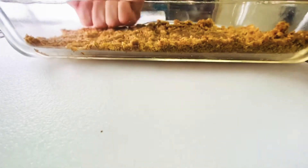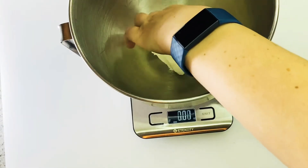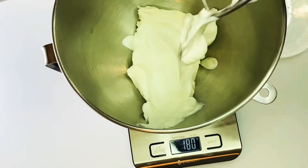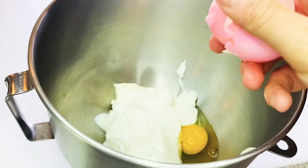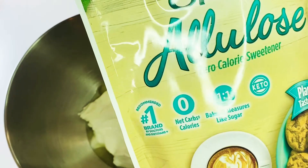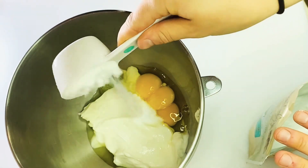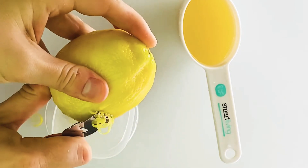Then we're just going to push it until it's flat. Now we're going to add six ounces of low-fat cream cheese and some fat-free Greek yogurt. There are our Easter eggs we made! We're going to add two eggs, one yolk, and a third cup of allulose — my favorite zero calorie sweetener.